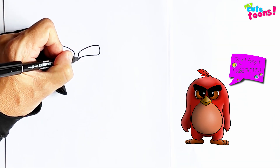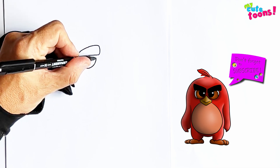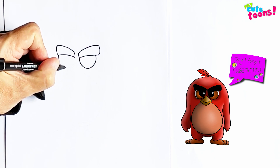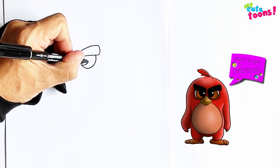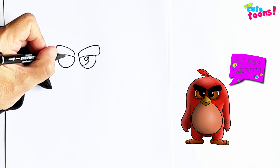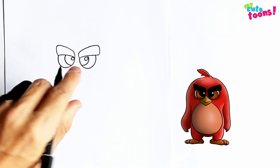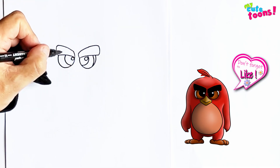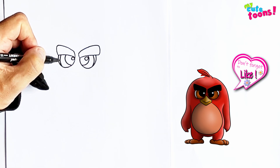And now we can draw the eyes. Right below the eyebrows, we're going to draw two round eyes. We're going to do the pupils with the light reflections as we always do. We'll make this pupil also off to the side like this one. And then of course the iris, and then another iris. Now let's fill in the pupils and eyebrows.